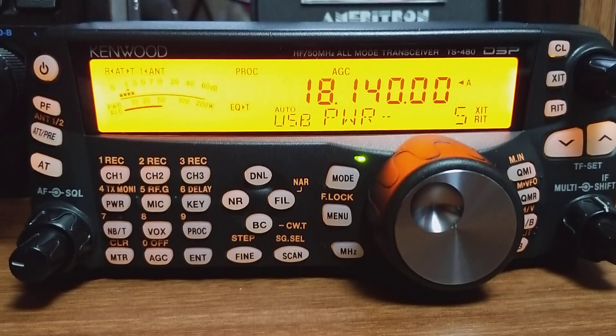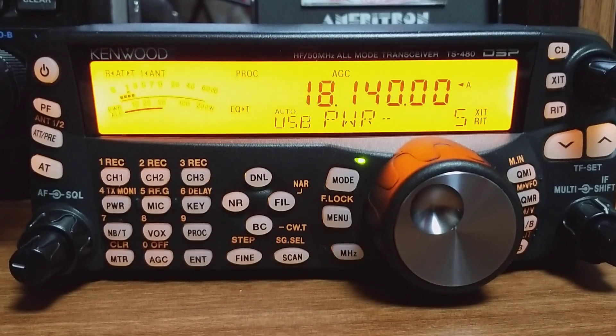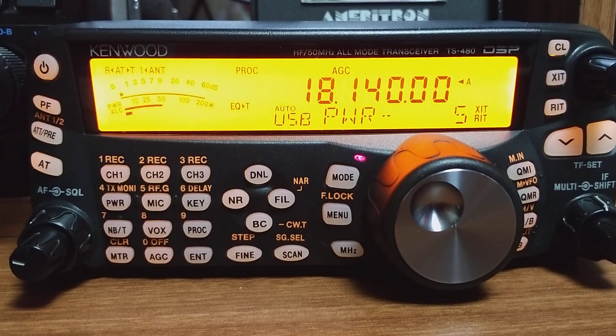Let me turn it up just a smidge from the Yaesu, if I don't get feedback. CQ17, CQ17, Hotel Lima 1, Zulu, India X-Ray.